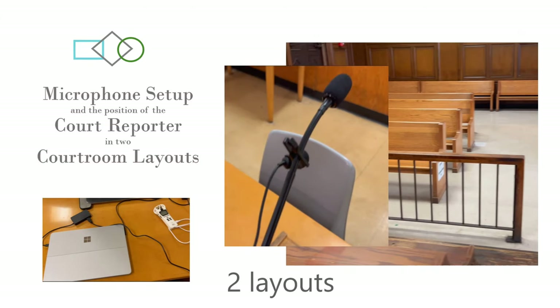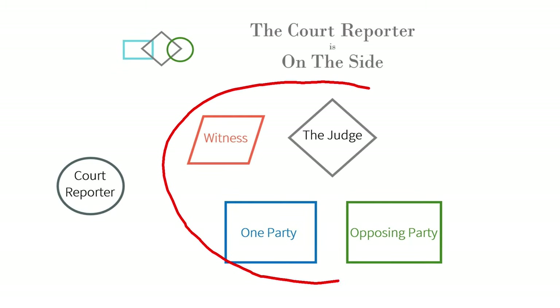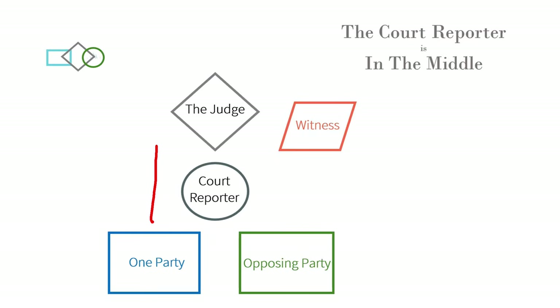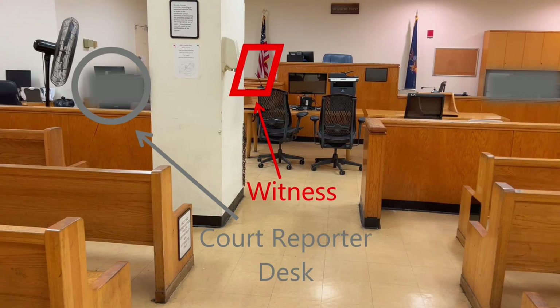The digital court reporter can be positioned in many ways in a courtroom. Here are two major layouts that define how you place the XLR microphone cables on the floor and the desk and connect them to your device. For example, the court reporter can be on the side or in the middle position.